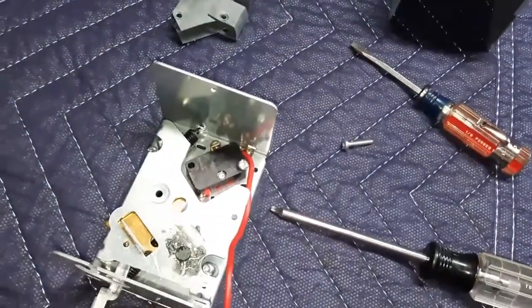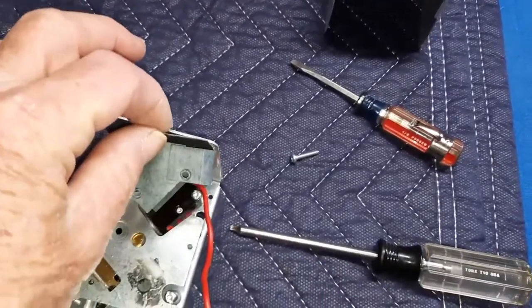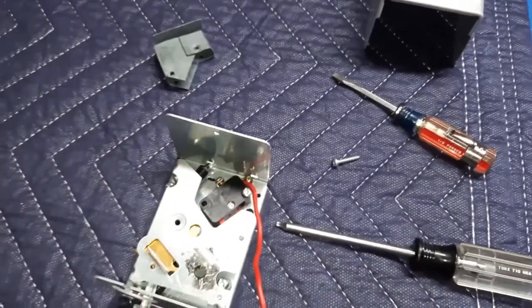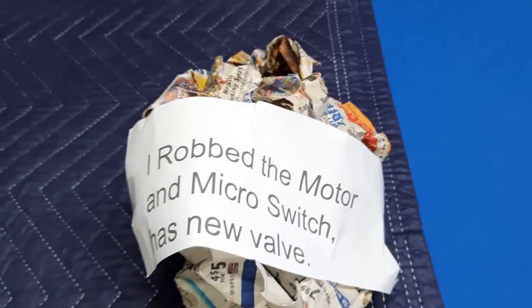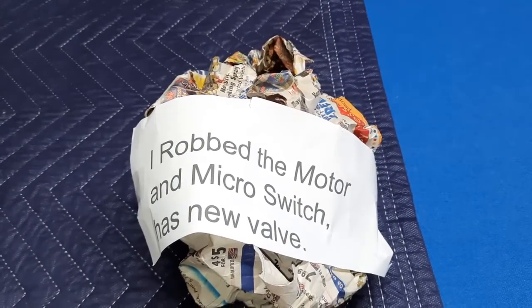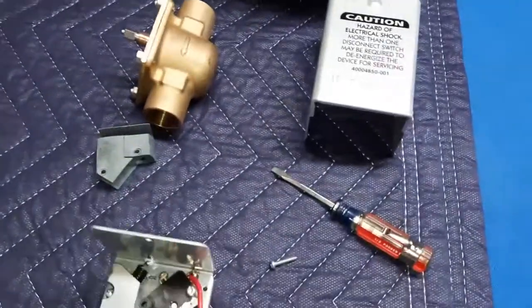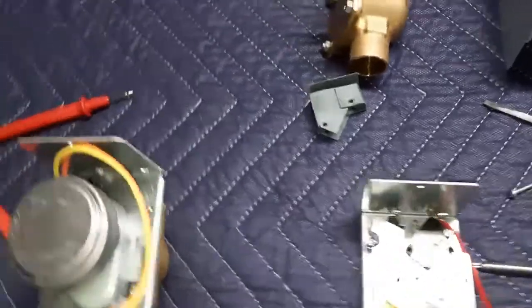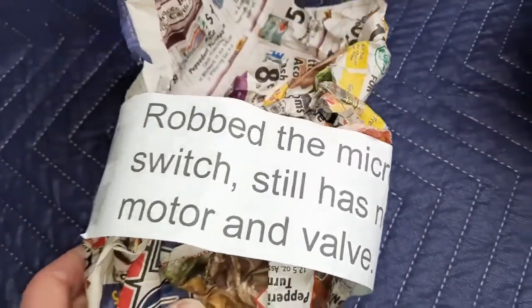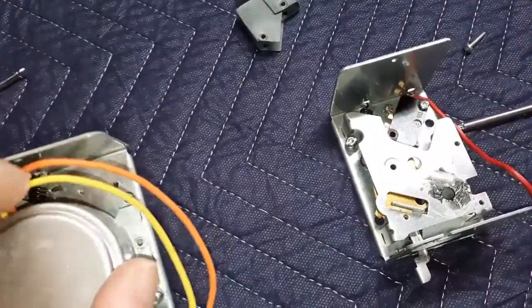I bought replacement switches — you can see it screws in and you have to put this cardboard cover on, but with the cover on you can't see the micro switch. I made a note to myself: I robbed the motor and the micro switch off this one. It still has a new valve. The second one — I robbed the micro switch off that one too, still has a new motor and valve.